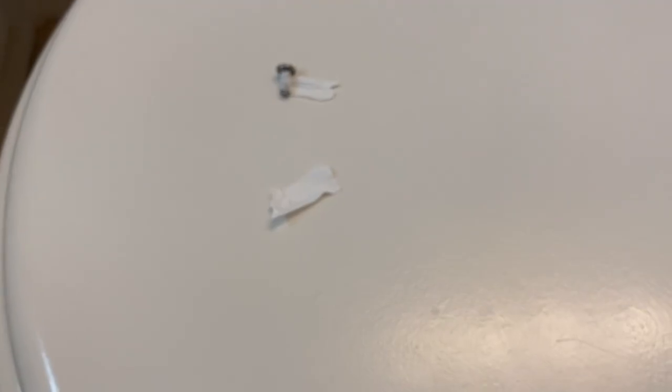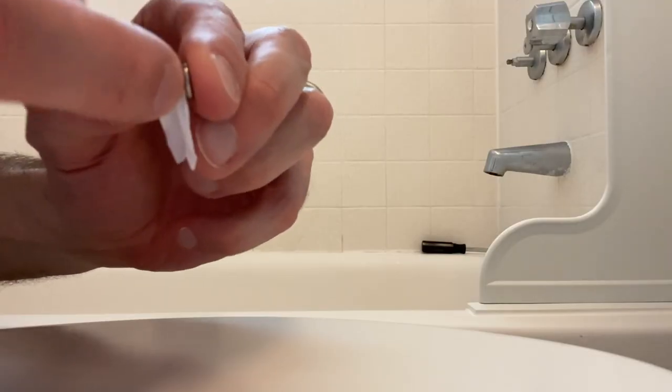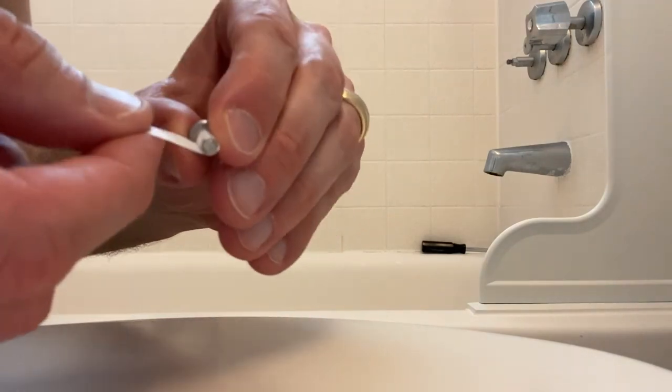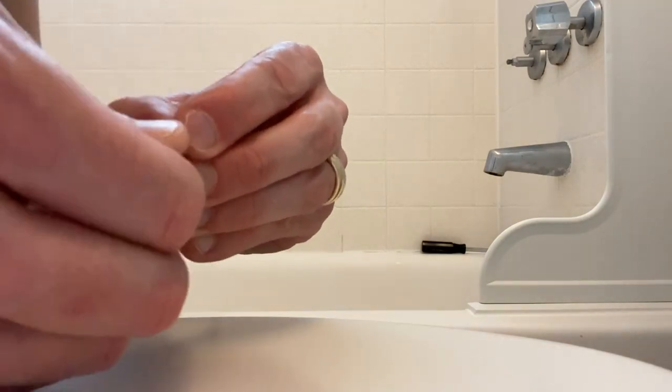I cut one-inch pieces of Teflon tape — that lower piece will be for the screw inside the cold handle. Back to the screw: just work that Teflon tape into the thread and do your best to make it clean. Try not to be sloppy and bunch up the tape. You just want about an inch of Teflon tape to wrap around those threads.